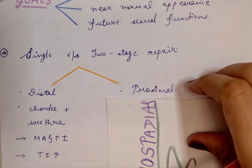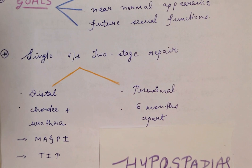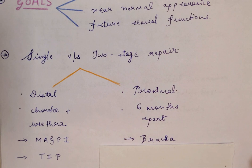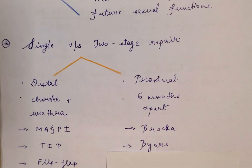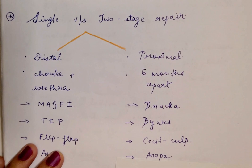The two-stage repair is used for proximal cases of hypospadias where the urethral opening is much more proximal, the urethral deficiency is greater, and tissue availability is very less. In this case, chordee is repaired in the first stage, and only in the second stage do we proceed with urethroplasty. The two stages are done six months apart. Well-known techniques include the Bracka two-stage repair, the Byars two-stage repair, and for extreme cases such as hypospadias cripples, the Cecil-Culp technique. The Asopa Indian technique can usually be applied to both situations depending on how the tissue reconstruction is done.